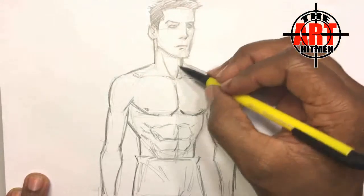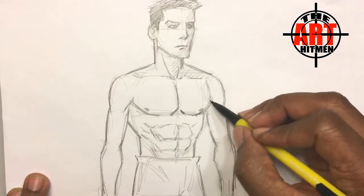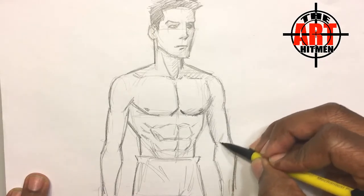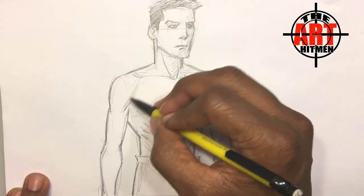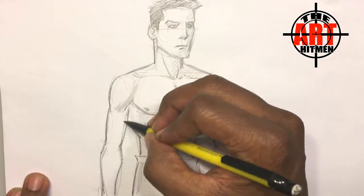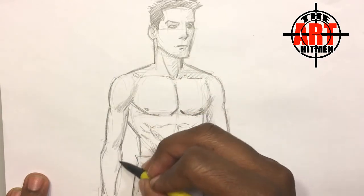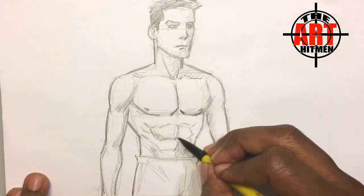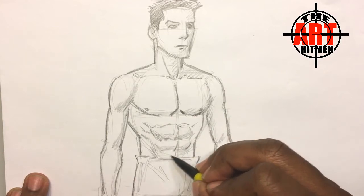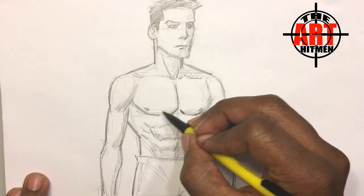I want the light to come from this side, so I'm going to shade it on that side. When you're shading, you want to try and do certain parts of the arm that have the roundness of the form to it, and then this abdomen. I have a blend tool, so I'll let that do most of the work — it's a very effective tool.